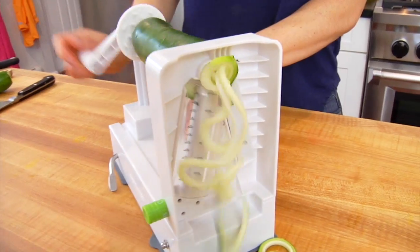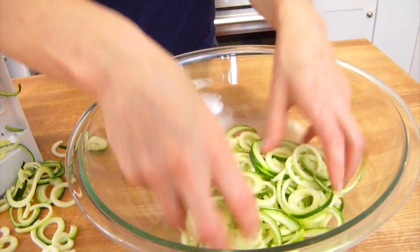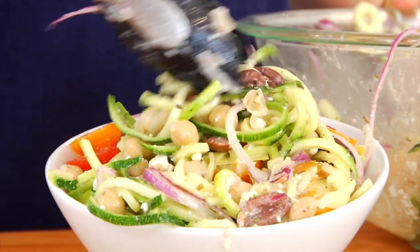Zoodles are simply noodles made from zucchini, and they are a really great veggie-packed, nutrient-dense, low-carb alternative to traditional pasta. So they would make a pasta salad like we're making today very fresh and light and seasonal. If you want to learn more about zoodles, I have an entire video dedicated to it — you can check it out in the cards.